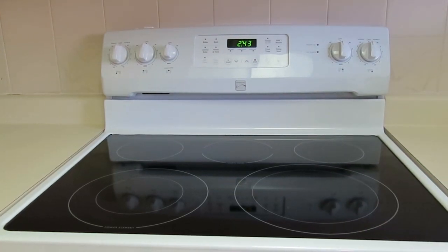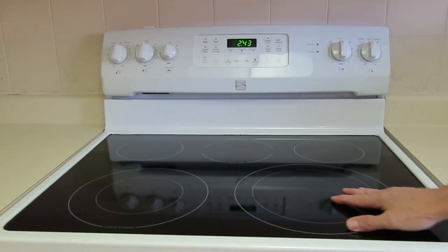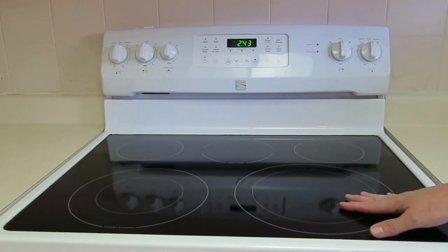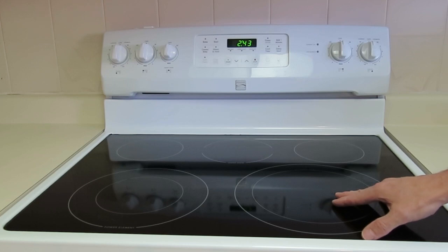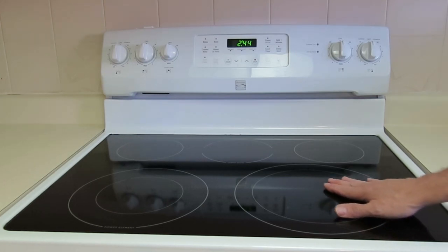In conclusion, if you want a glass top range I would recommend this one. However, for long-term reliability, value, and ease of repair, you should consider a conventional old-school range with removable elements.